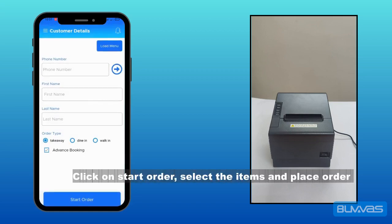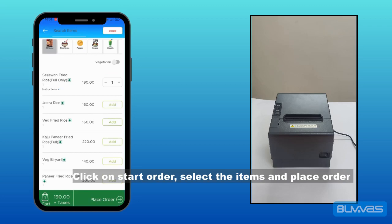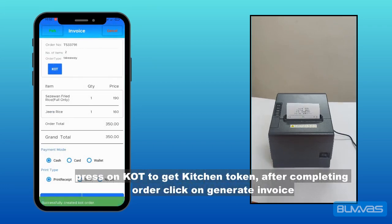Click on start order, select the items, and place the order. Press on KOT to get the kitchen token. After completing the order, click on generate invoice.